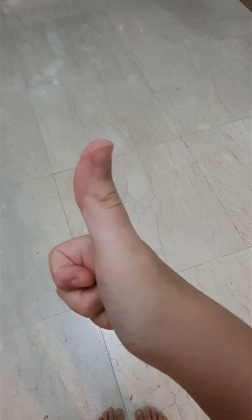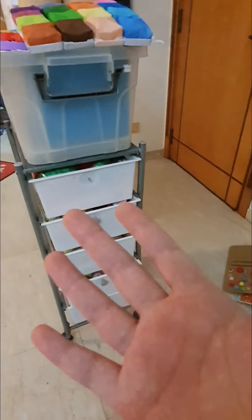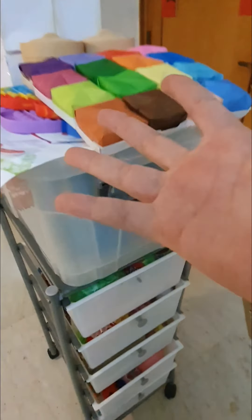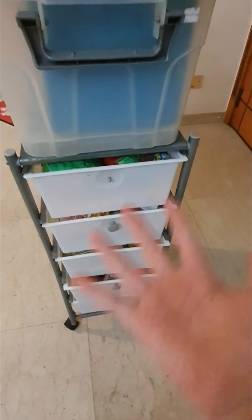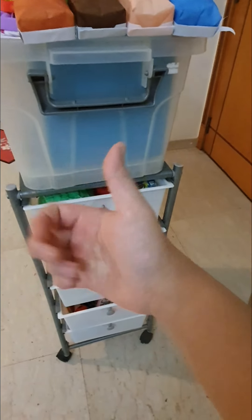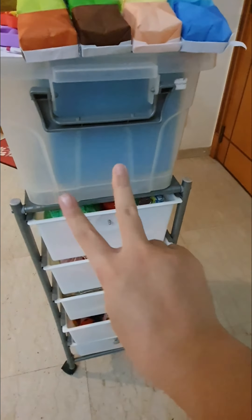I think the organizing video was so successful. Here is how it looks — I have all the stuff that doesn't fit in the top, and everything is in each of the shelves, all nicely snug and fitted. Thanks for watching today's video. Peace.